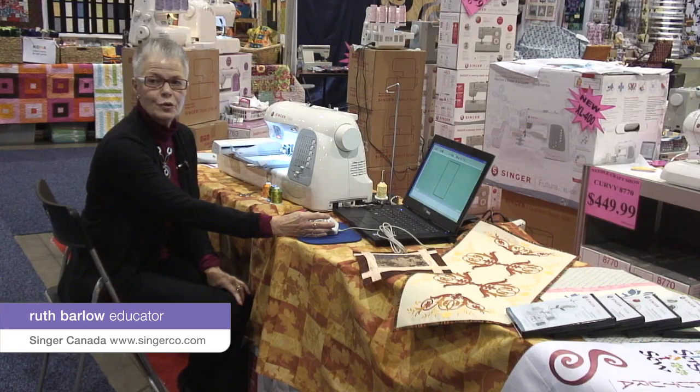Hello, today I'm Ruth Barwal and I'm with Singer. We're going to be doing a lesson on the new Singer Futura XL-400 machine, which is a computer-generated embroidery machine, and that's where we're going to start using the auto punch.